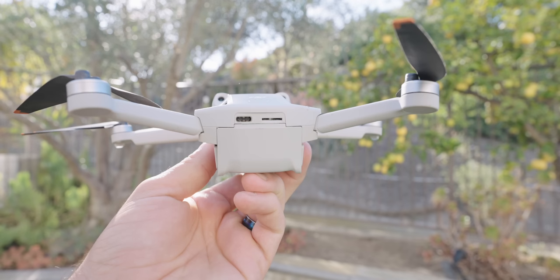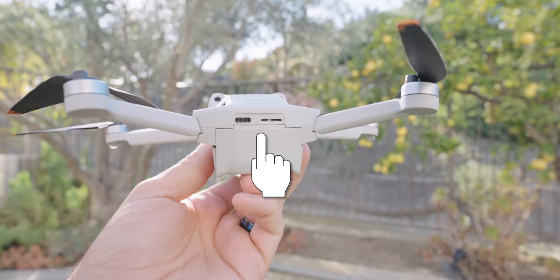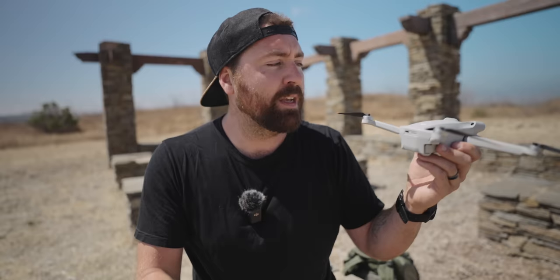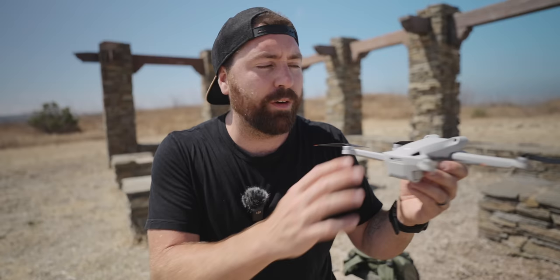Swinging to the back of the drone, on top of the battery compartment you have a USB-C and a micro SD card slot. The USB-C allows you to transfer directly from the drone to your computer and also to charge a battery — you can charge it directly by just plugging into this port. The micro SD card is how you'll store all your photos and videos. There is some internal storage but it's not much, so always have a micro SD card in. I like to fly with 128 gigabyte cards, which lets me fly all day without ever having to remove the card.